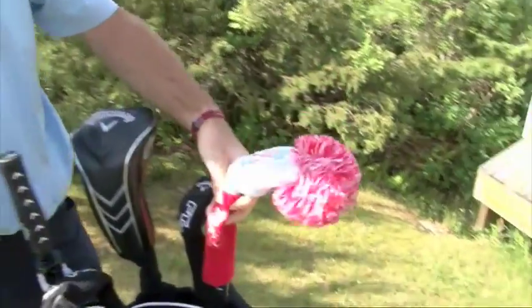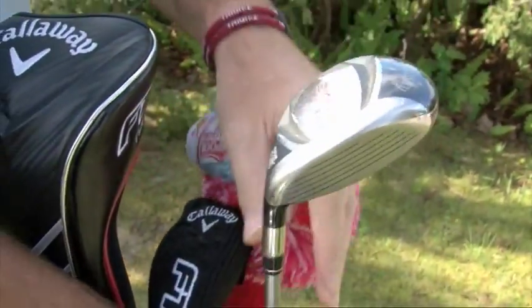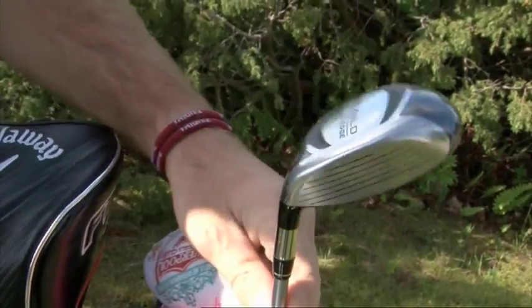My 3-wood, which has a Liverpool head cover on it — I have a Diablo Edge 15-degree 3-wood.